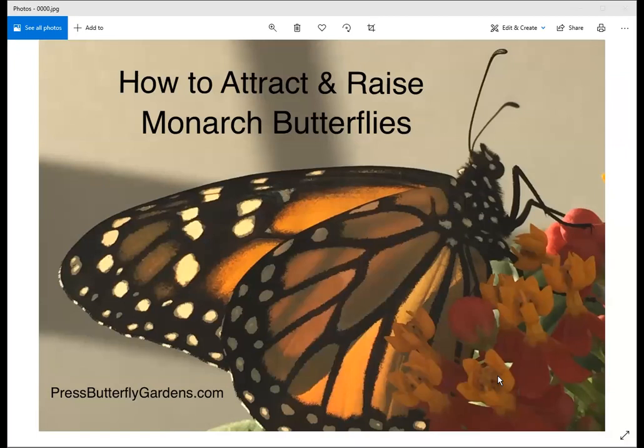Hello, welcome to the class on how to attract and raise monarch butterflies. Thank you for taking the time to learn more about monarchs and how we can help them. I'm Laura Press, and I've lived in the Temecula-Murrieta area for about 30 years. I don't have a degree in botany, science, or entomology — I actually do accounting — but I love gardening, wildlife, national parks, research, and observing nature.